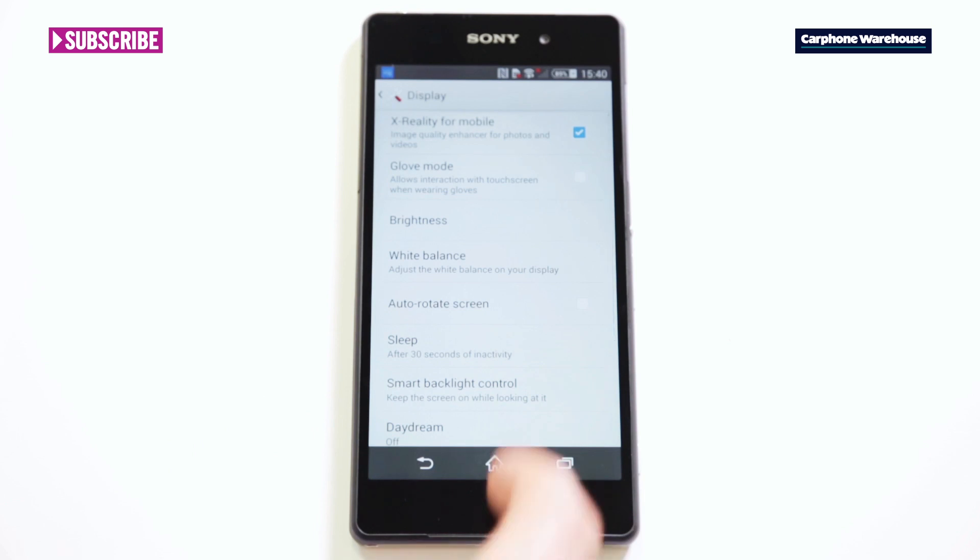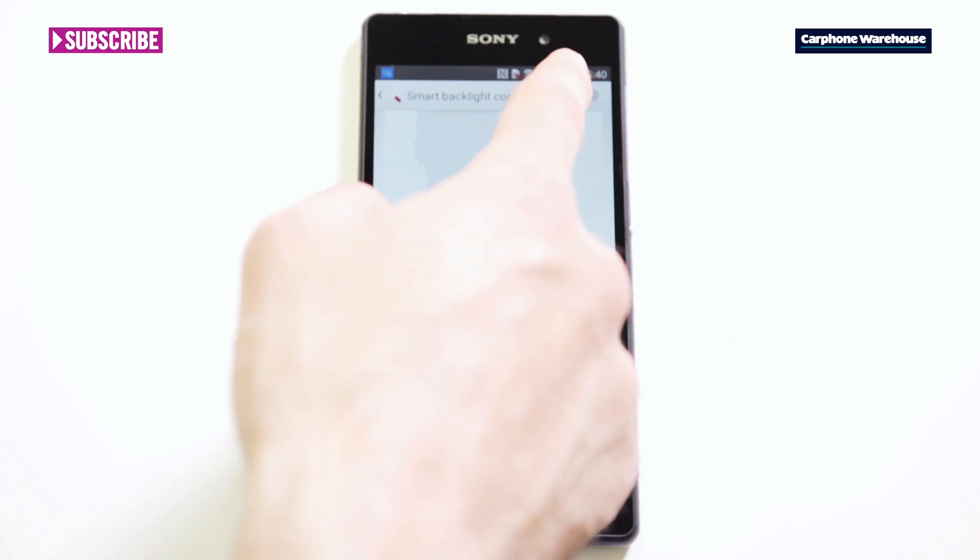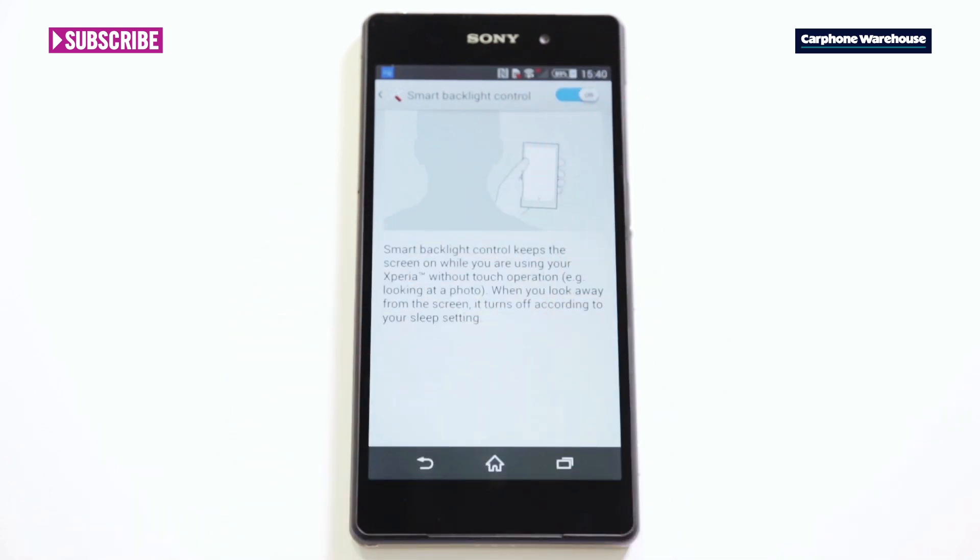Now the screen will always stay on as long as you're looking directly at it. When you look away, the screen will dim and turn off. It's perfect for reading or studying photos.